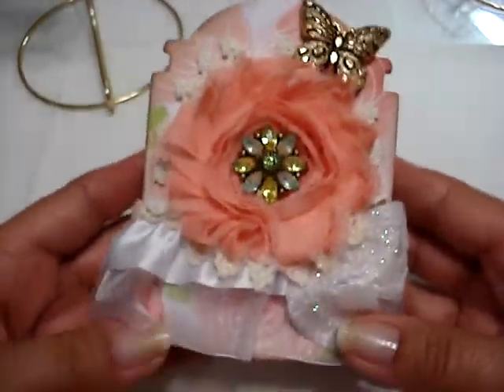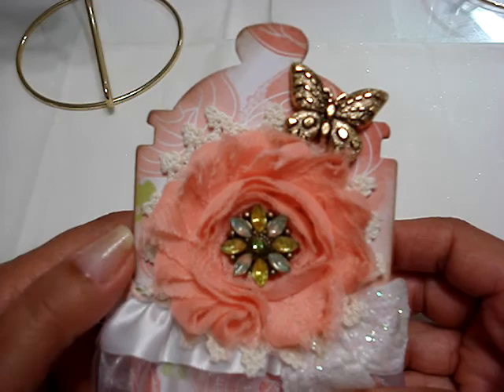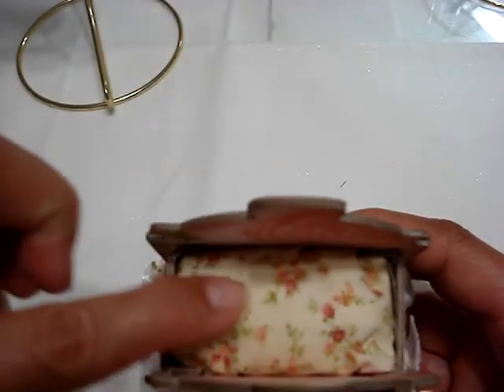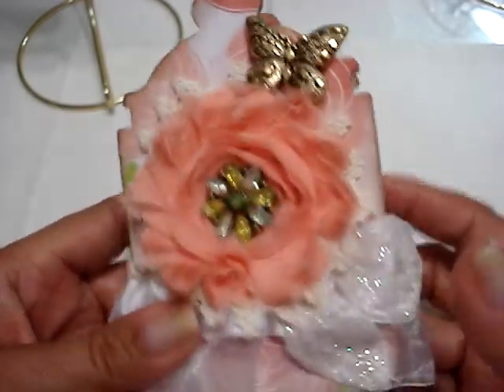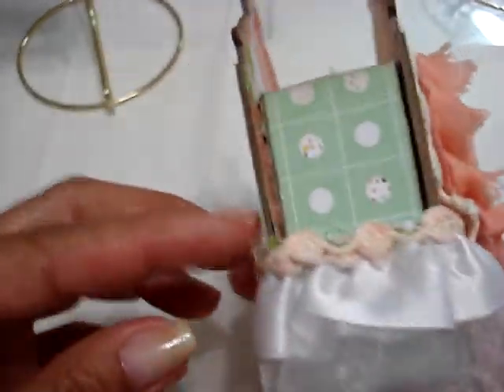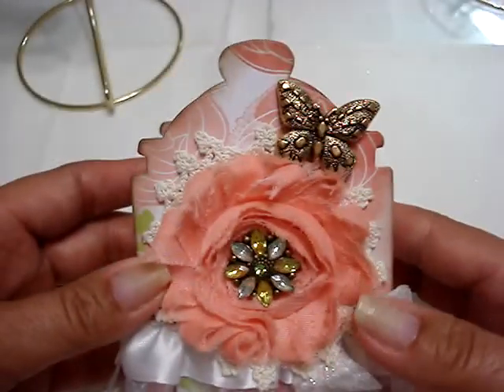I also made this small pin cushion out of the candy jar die — the Sizzix die, the large. And I used this fabric inside as a pin cushion. And then I just decorated this one with like peaches and mint and stuff. So I thought that was really cute.